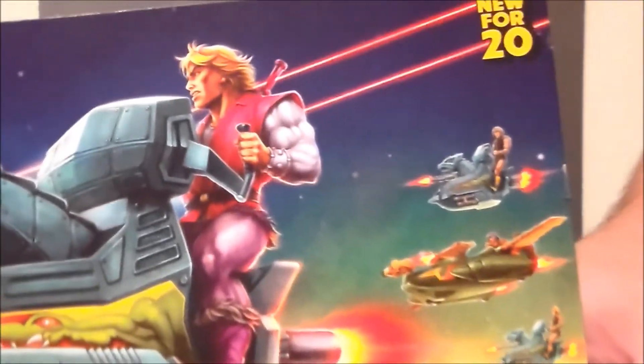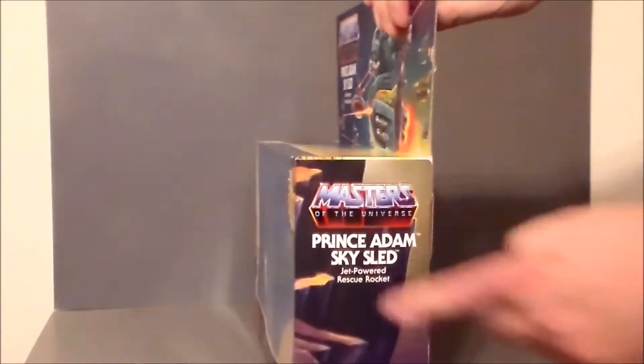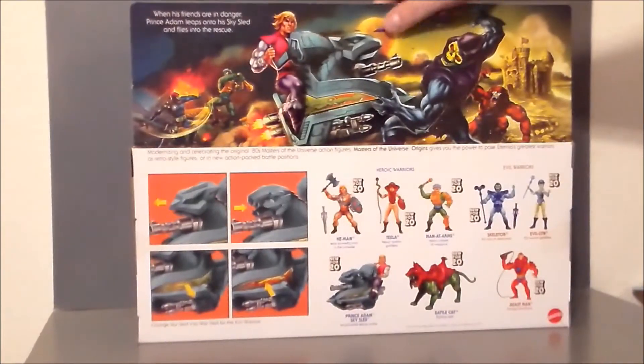Very neat — new for 2020. The artwork continues down on the top of the box. There's Prince Adam in there, and then the Sky Sled with all the accessories. On the sides it says Prince Adam and the Sky Sled. The back of the package has some very nice artwork of the good guys beating up the bad guys, and it says: 'When his friends are in danger, Prince Adam leaps in his Sky Sled and flies into the rescue.'